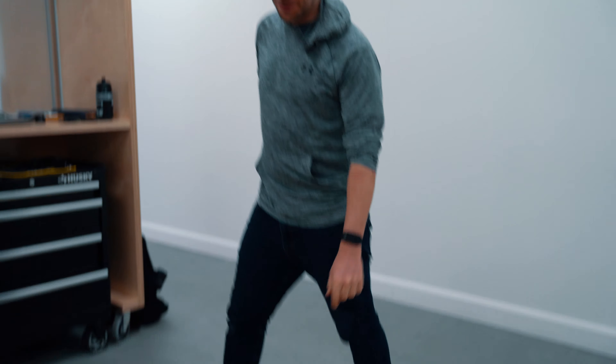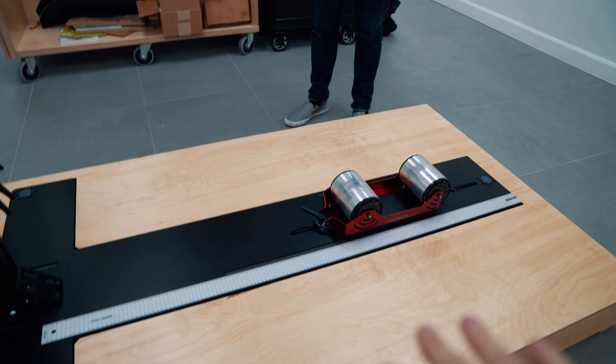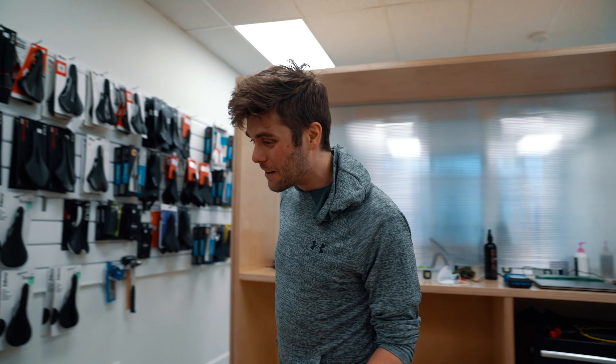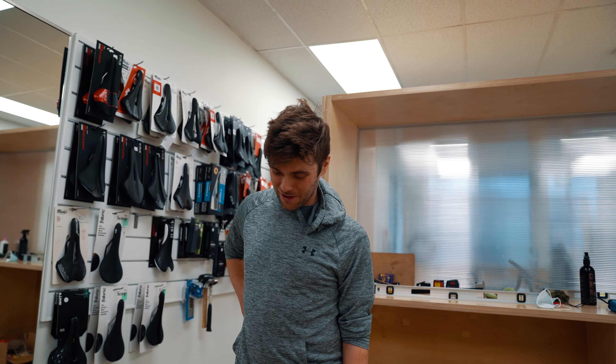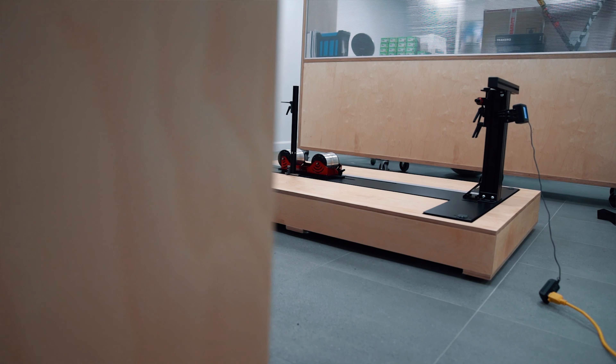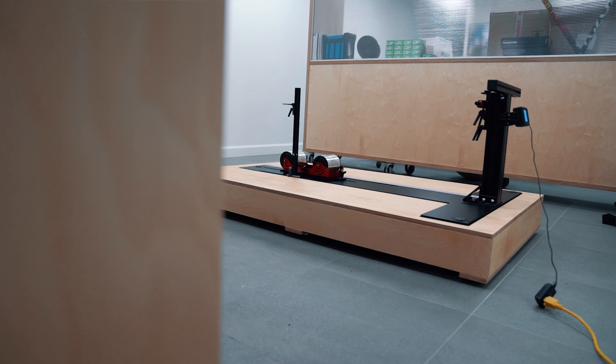I'd actually never done woodworking before. I had a friend on our team who helped — he's also an engineer, and his parents make coffins for a living, so he's pretty good at woodworking. It looks really nice, and it's the same color as his other clinic equipment.